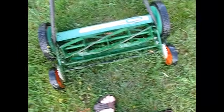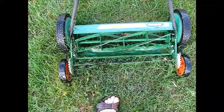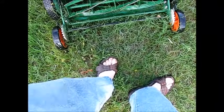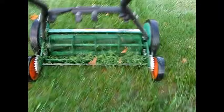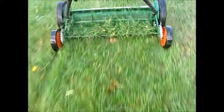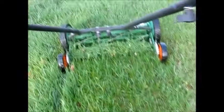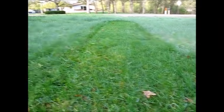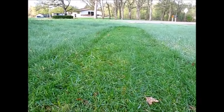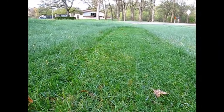One of the things I like about the reel mower is I can get out in the early morning — it's 7 a.m. — and mow without disturbing the neighborhood. Okay, so here's our cut. It's nice and even from end to end. Thanks for watching.